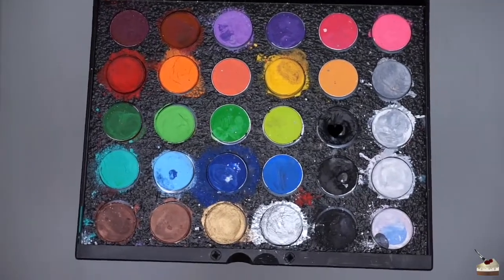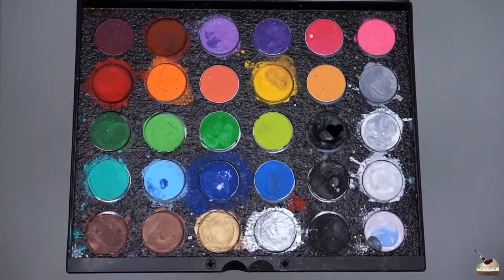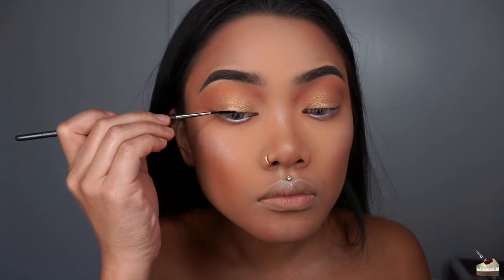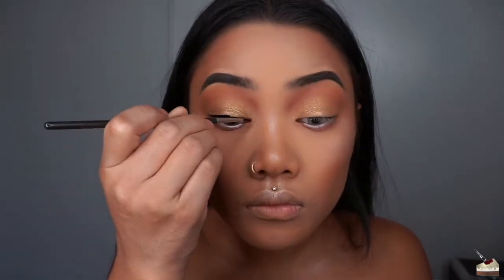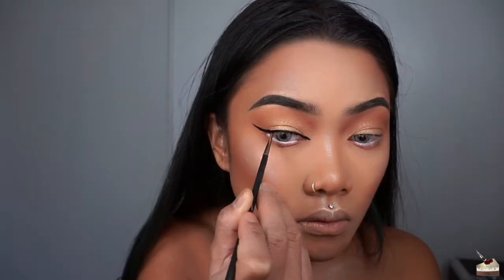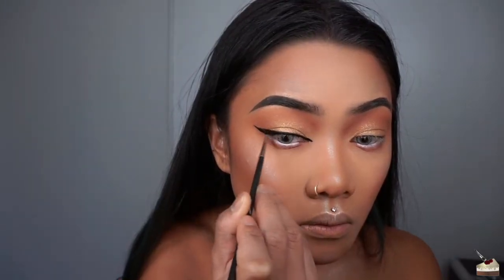Since I didn't have black eyeliner, I'm going into my Mehron Face Paint Palette into the shade Black. I'm applying that with this eyeliner pencil from MAC. I usually like to start in the middle, then go back to the front, all the way to the inner corners. Then for the wing, I like to angle it towards the end of my eyebrow.